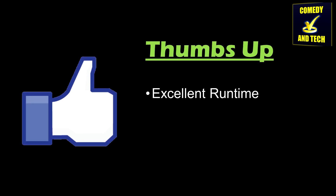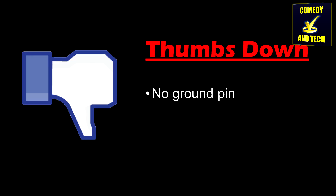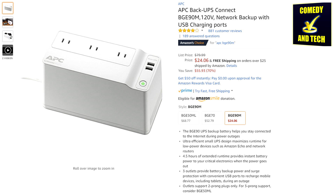Thumbs up to the excellent runtime and low price of $24 on Amazon. Thumbs down to the lack of a ground pin, which I already knew about before I bought the product. Overall, this is a great UPS and I would give it 5 out of 5 stars. I'll probably buy another one at some point. The link to buy this on Amazon is in the description. Thanks for watching and please subscribe.